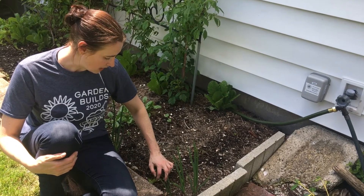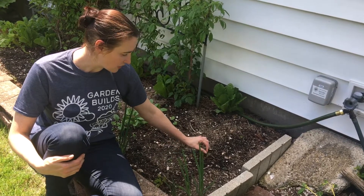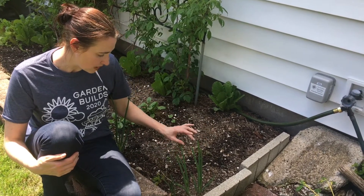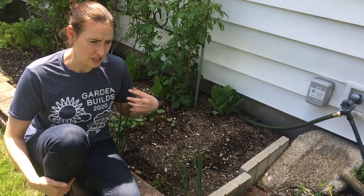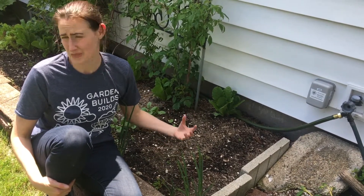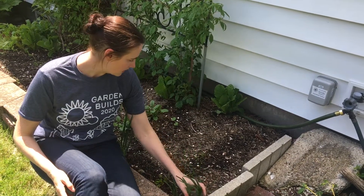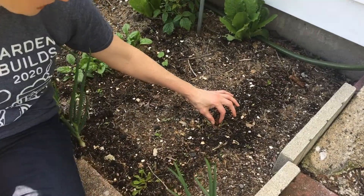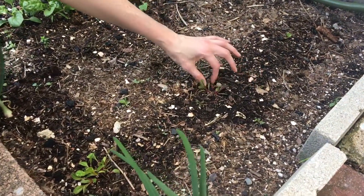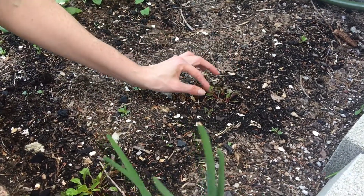So here we are about six weeks later. As I mentioned in that video, in each little hole I put about three or four seeds. When I talked about playing the odds, you have to assume that at least one of the seeds may not germinate — it may just be a dud. Another one just may not make it through the ground. In this little section here, three of the seeds germinated. Now if I were to leave these three here, they would crowd each other out and none of them would be particularly healthy.